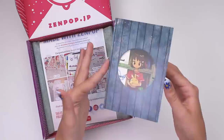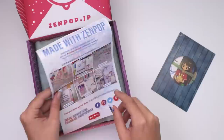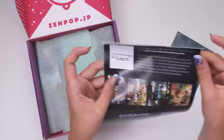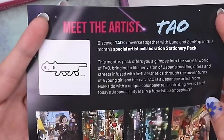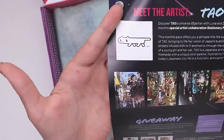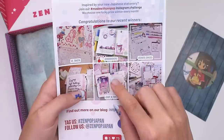First up we have the postcard — I don't know if they call it a print or something — but it has a QR code on the back for the menu which lists all the supplies inside the box. Oh, it's another collaboration box with the artist Tao, or T-A-O, a Japanese artist from Hokkaido with a unique color palette, illustrating her idea of today's Japanese city life in a futuristic atmosphere. I bet we could take some inspo from that — I really liked that box, that was a good box.